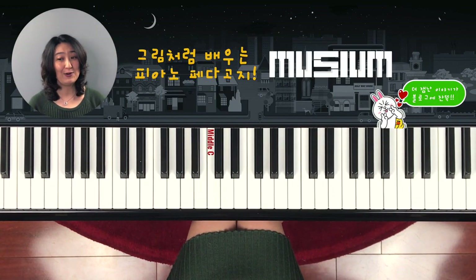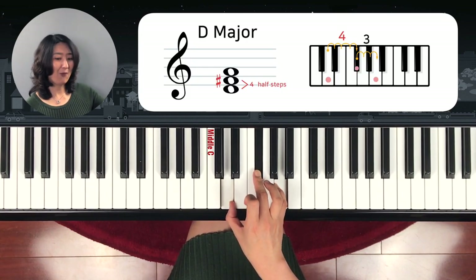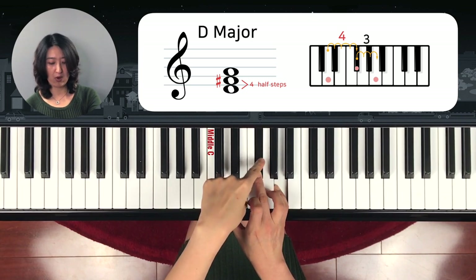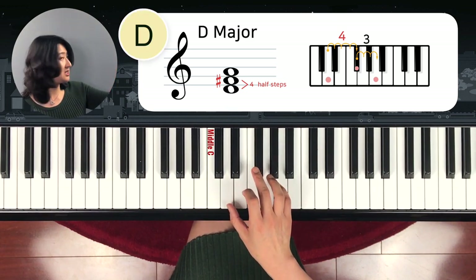What about this? D major chord. One, two, three, four half steps and one, two, three half steps from middle to top — so it's D major. We just write it D.